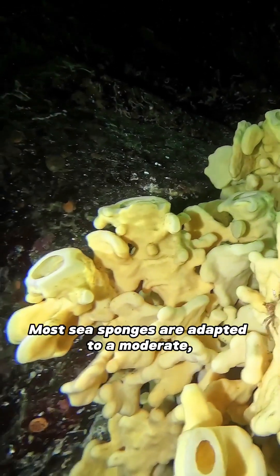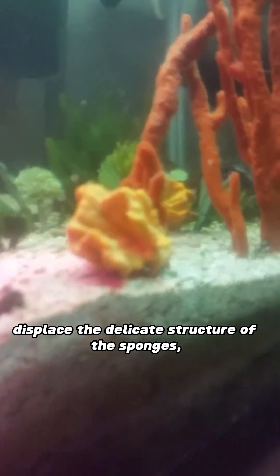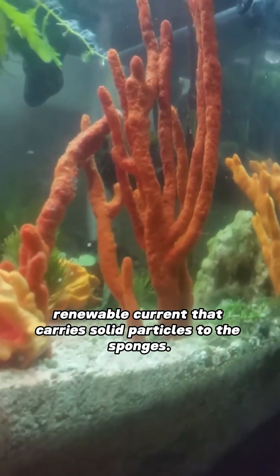Current: Most sea sponges are adapted to a moderate indirect current. Strong currents and turbulence displace the delicate structure of the sponges, so you should avoid such currents. Look for a calm, renewable current that carries solid particles to the sponges.